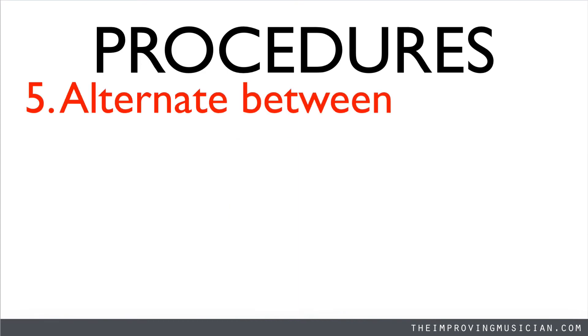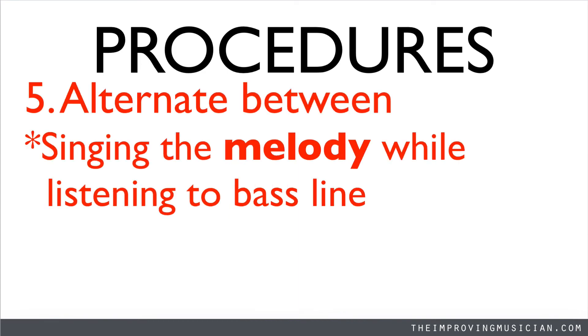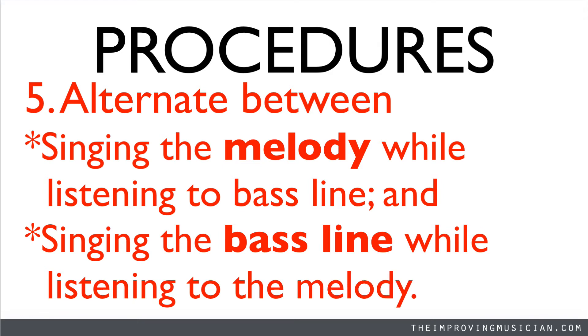Finally, alternate between singing the melody while listening to the bass line, and singing the bass line while listening to the melody. Do each one three times. Begin by singing the melody.